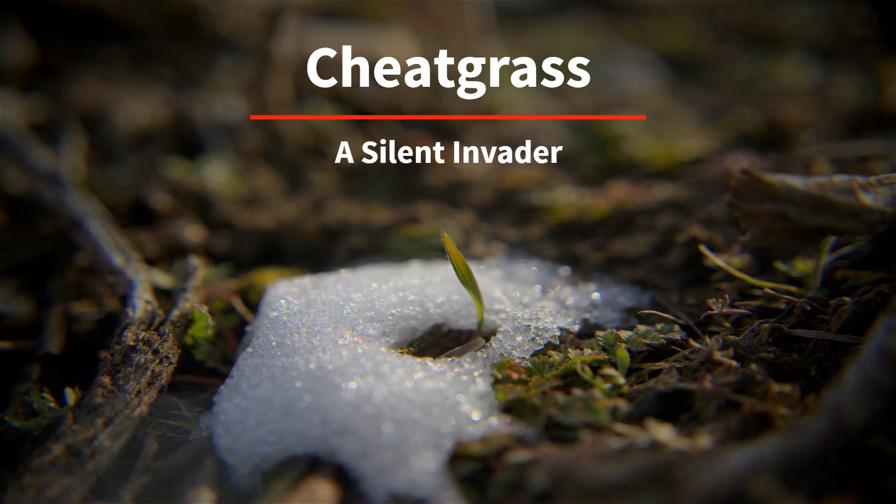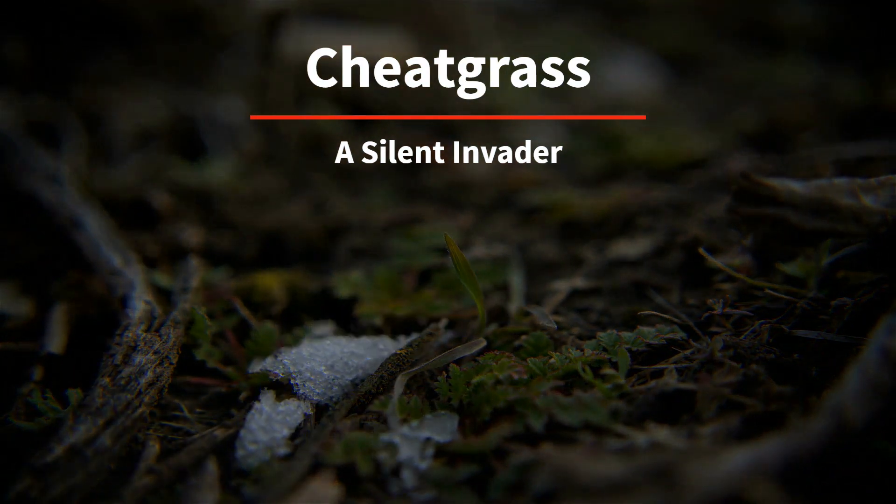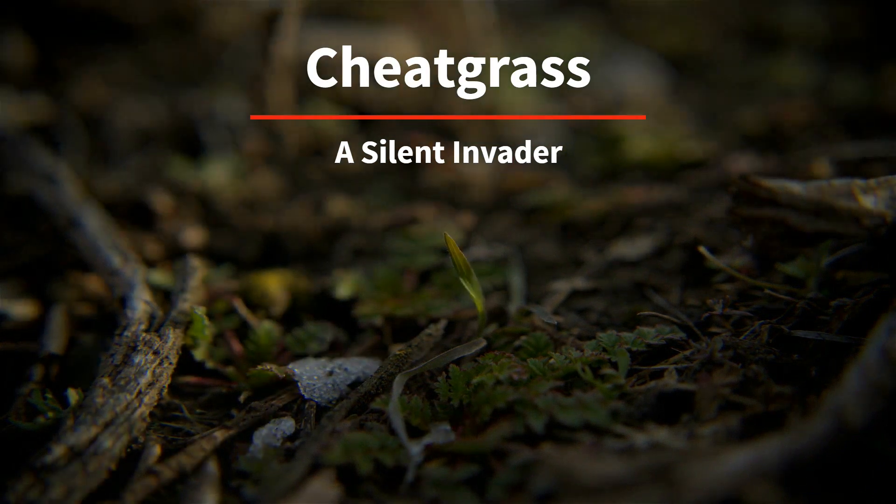Let's talk about cheatgrass. In this video, we'll talk about what it is, how to ID it, why we should even care about it, and how to prevent the spread.